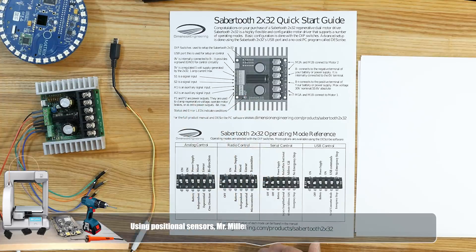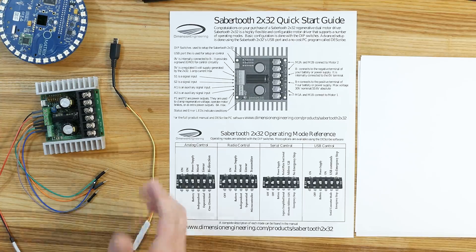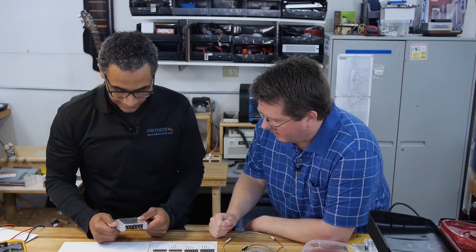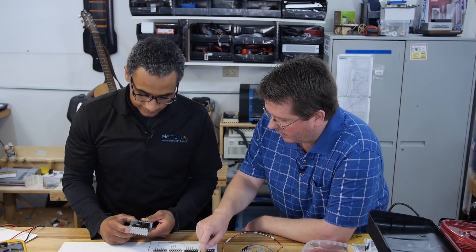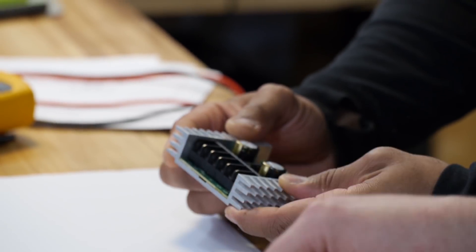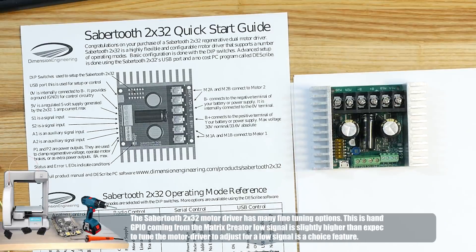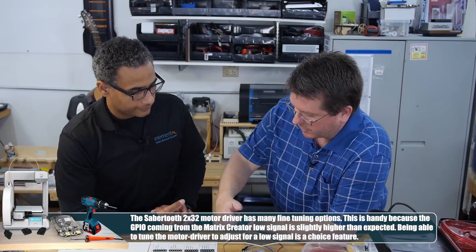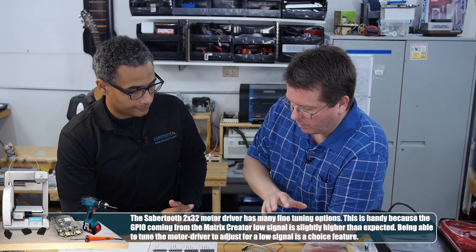Let's look at the Sabertooth 2x32. This is what a lot of Robot Wars competitors use - 32 amps, 2-channel. It will take pulse width modulation, it will do analog, and you can use software to cut up your signals any way you want. So depending on where your throttle position is, it doesn't have to be linear - you can make it any custom curve you want.